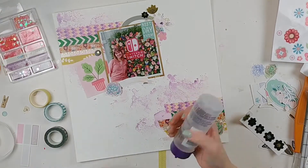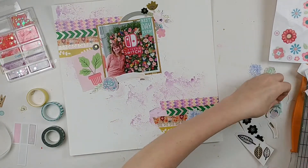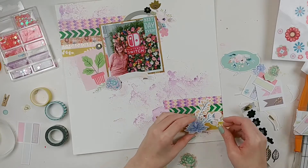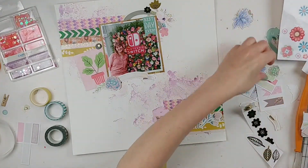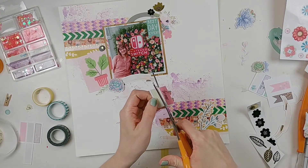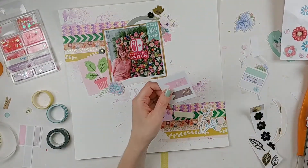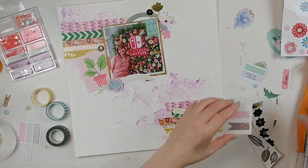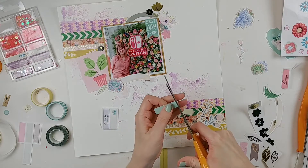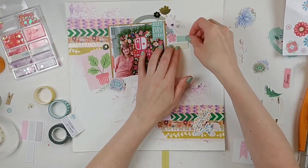I'm mixing and matching collections rather than using too much from one collection. I'm also using a lot of different adhesives — Eileen's Tacky Glue, foam squares to pop up the little flower, and regular double-sided adhesive squares. Down at the bottom I'm going to create a cluster with different flower pieces. I was really trying to use up those succulent pieces — I think the collection was called Sweet Succulents — but it wasn't working to have all of them together since they were all the same size and plant style.